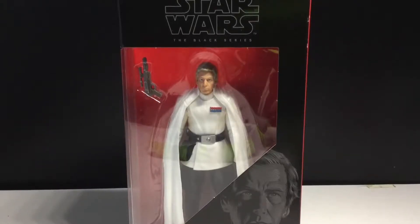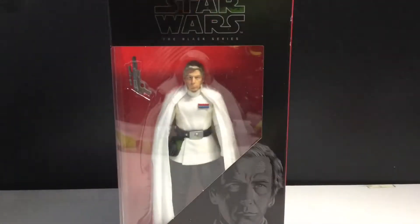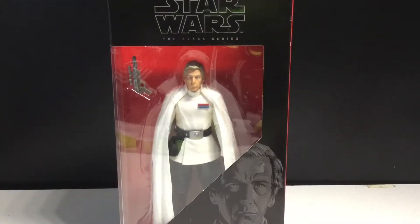Hey guys, today we're going to be taking a look at the Star Wars The Black Series Director Krennic. I'm not sure how you say this, but this guy is very, very inexpensive on Amazon — like not even ten bucks. Last I checked and when I bought it, it was just ten bucks. Even just in the packaging, I think this is a very underrated figure, just because we don't really have that many bad guys in the rebooted Black Series.